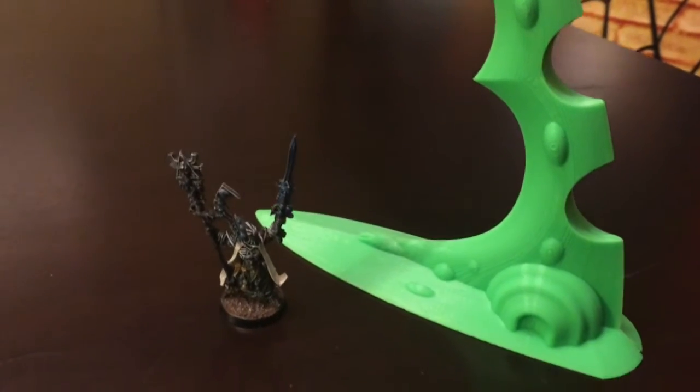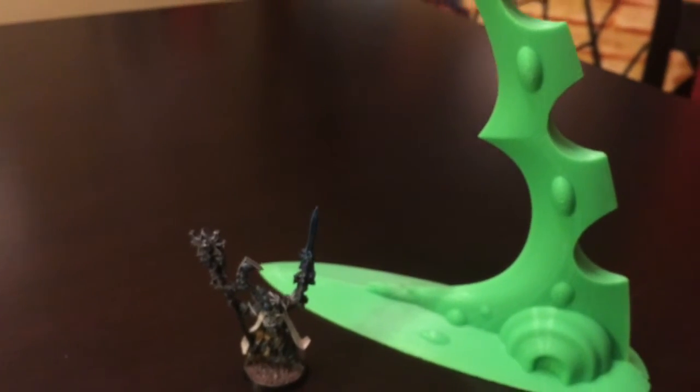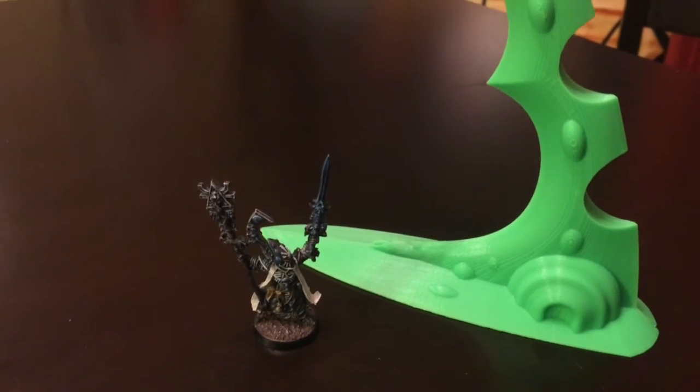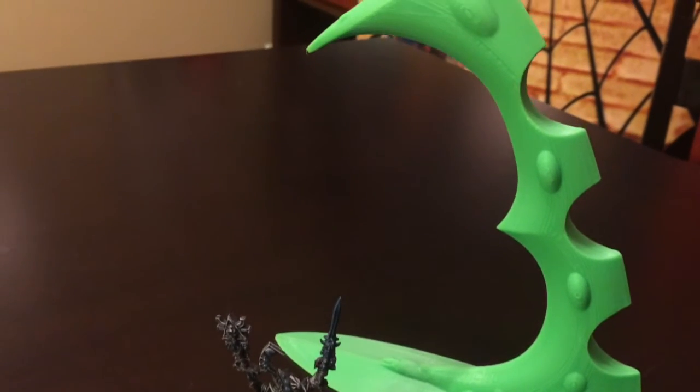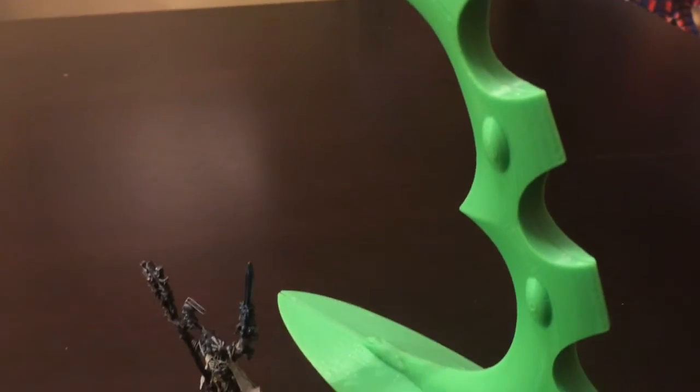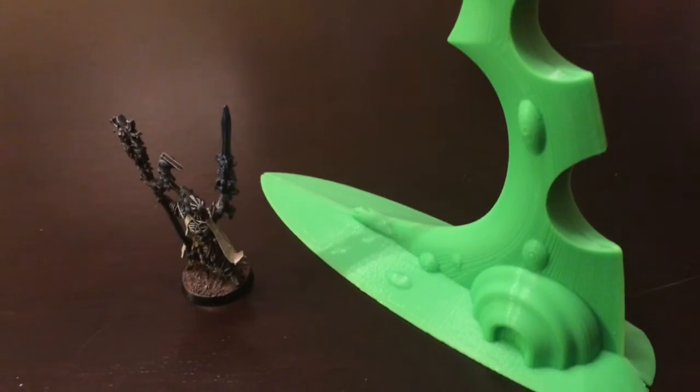What are your guys' thoughts so far on some of these structures? There are some other pieces that a friend of mine has printed up and they're mostly imperial structures and they look really neat with the ridges — they kind of look like mold lines from concrete as it's been poured. I'll see if I can get some shots and show you guys later.